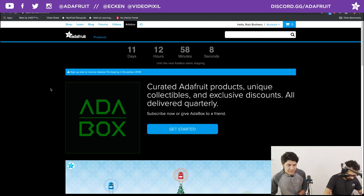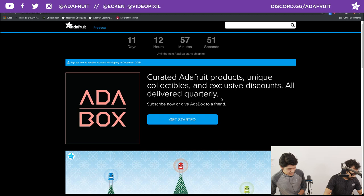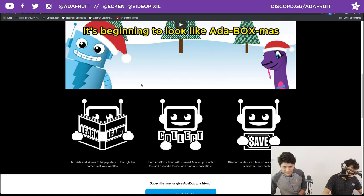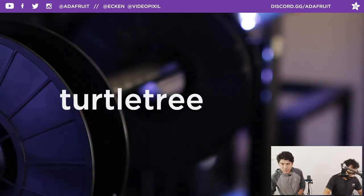Head on over to adabox.com to see our lovely countdown — 11 days, 12 hours, and 57 minutes left. Get on that if you're not subscribed. This is AdaBox number 14 so it's kicking out. Also check out the video — we got a really nice sing-along, which you might have heard at the beginning of the stream. The team in New York put that together. Be sure to get on that AdaBox so you are not disappointed come the holiday. Don't forget the coupon code is TurtleTree.